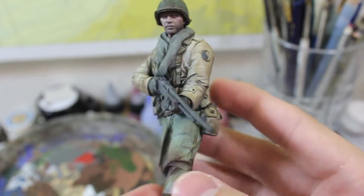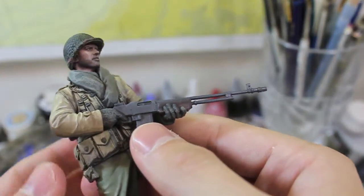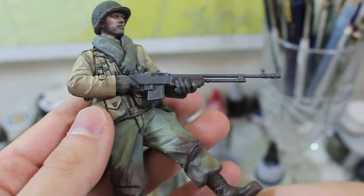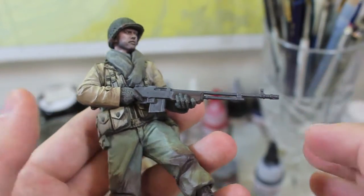Ranger patch there. And something I wanted to discuss was my thoughts on Humbrol Metal Coat, which is that sort of flat aluminum look on the BAR gun.